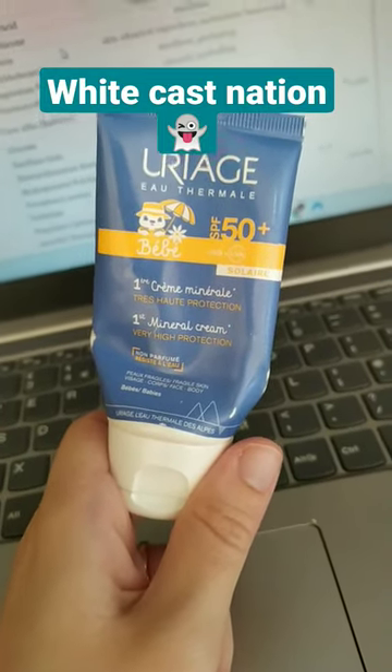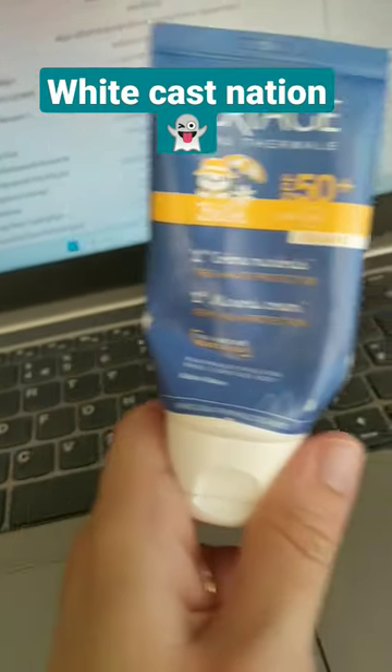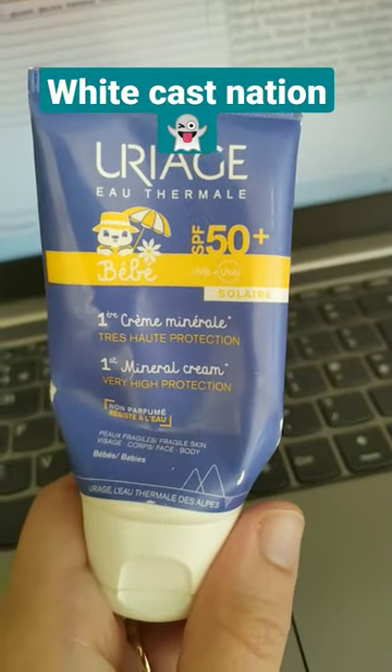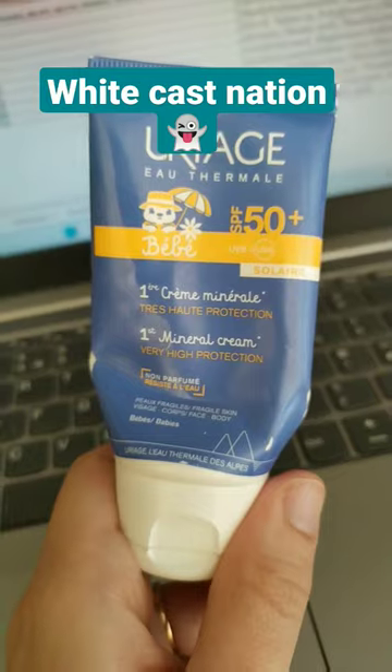very moisturizing, but you can really feel the white cast, and to take it out you really need to scrub it. So when it comes to adults, not the most practical one.